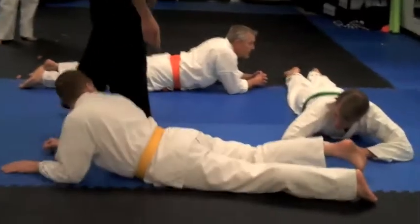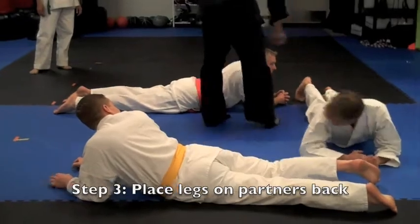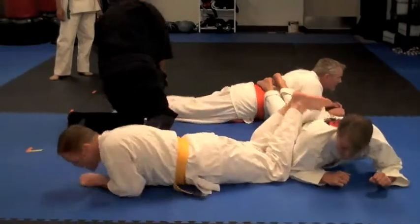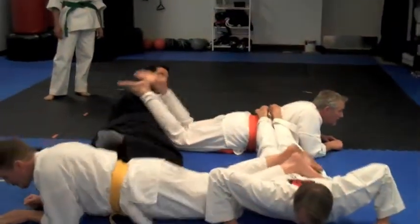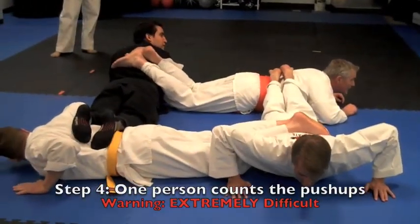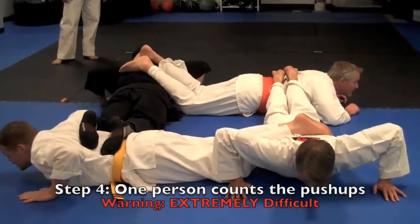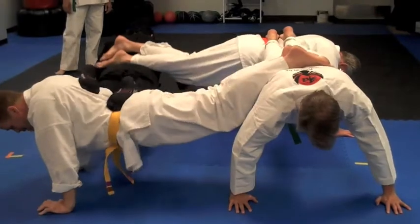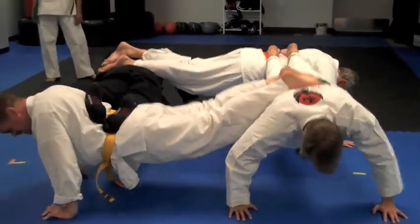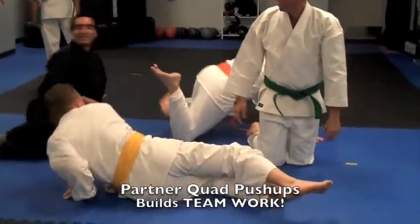Put your feet on John's back — make sure you get the crevice of your foot on your partner's back. Everyone up, and then down, up, down, up. That's basically quad pushups.